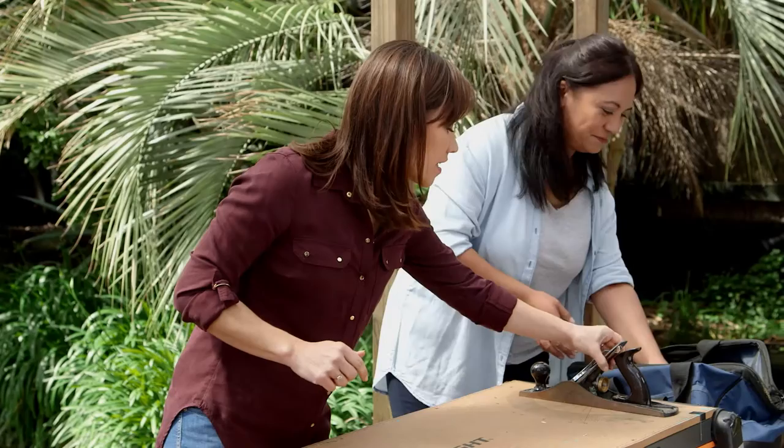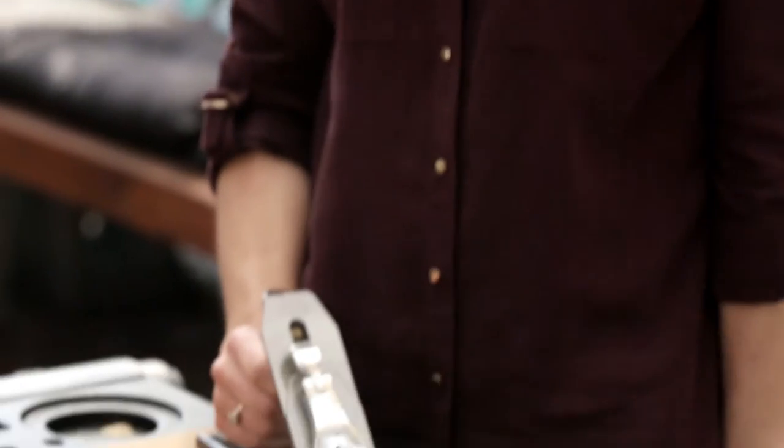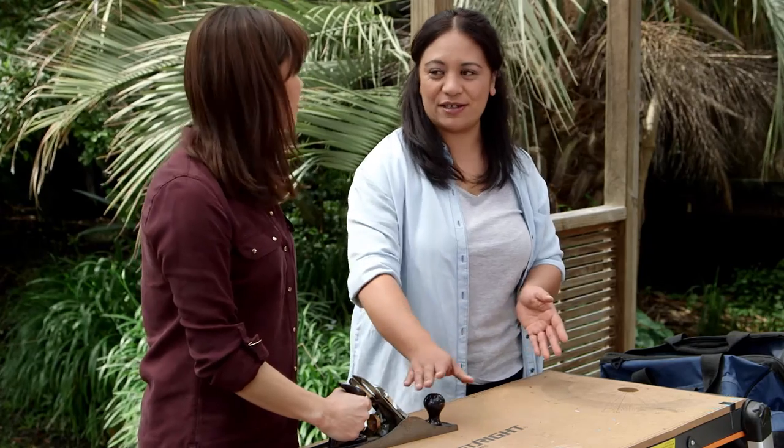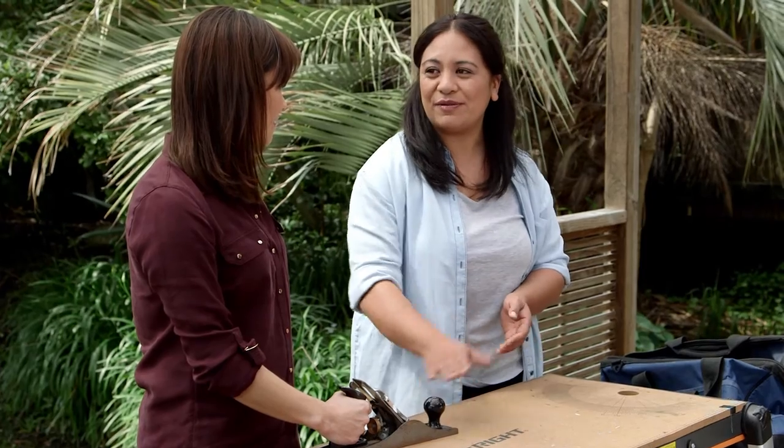Te paraha whakamutunga — this one is a wood planer. You don't necessarily need one. At the end of the day you have sandpaper to use. Until you think you're at a skilled level, we'll need one of these.